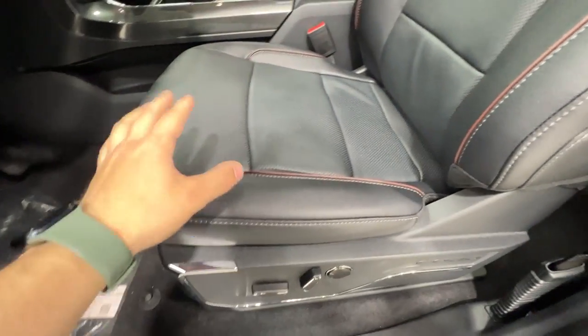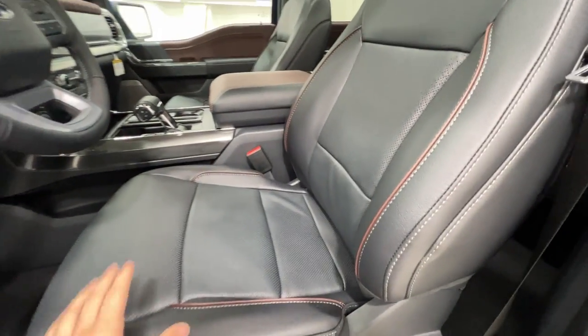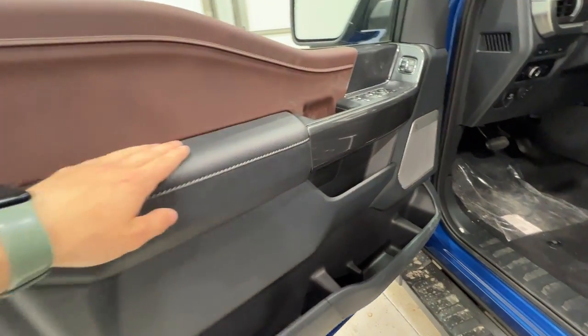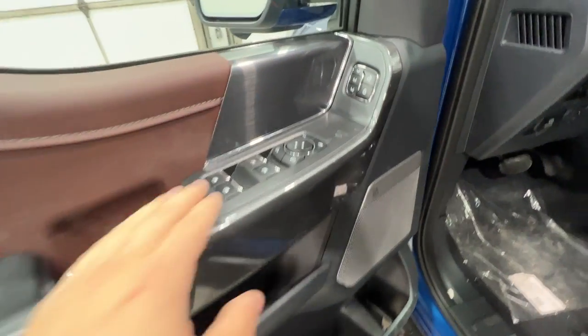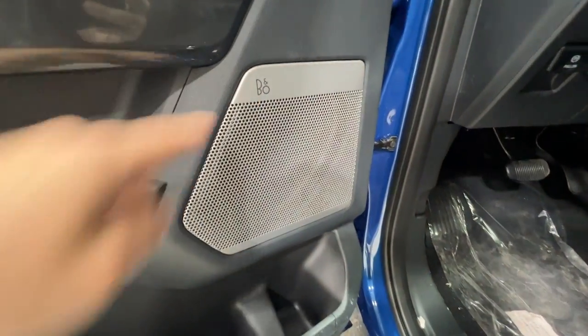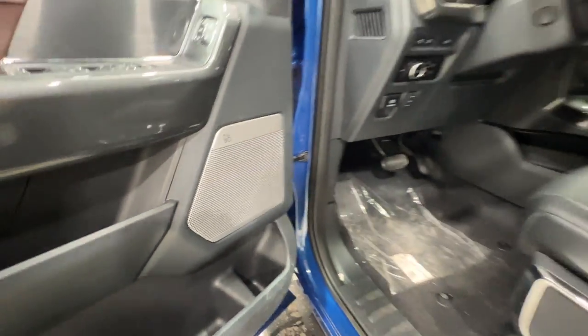These seats are fully power operated, and of course they're heated and cooled — very comfortable with the Lariat model. There's nice soft touch leather on the armrest, three-way memory seating, and we also have the eight-speaker Bang & Olsen sound system.